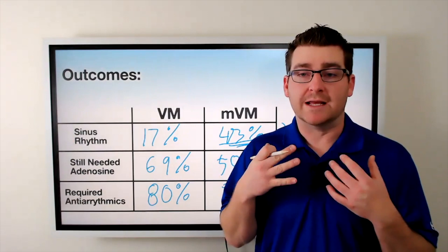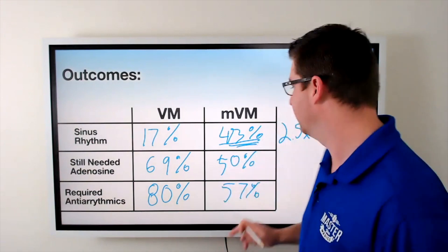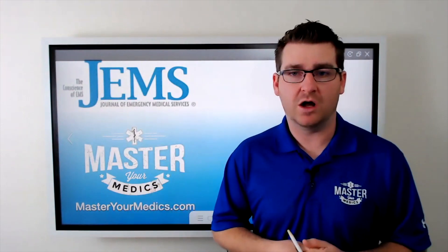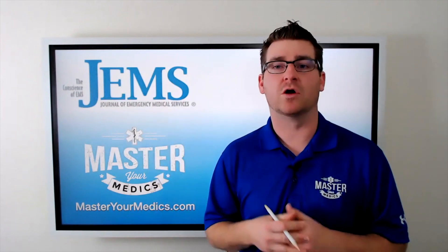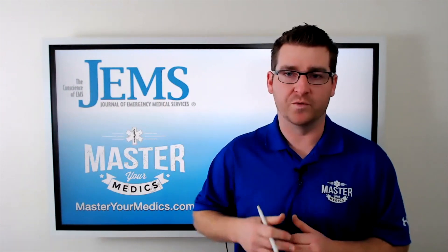It's obvious the modified Valsalva maneuver works, and it works very well. I hope you integrate this into your practice. If you enjoyed this video, please follow us on Facebook, go to MasterYourMedics.com and join us in the membership, and check out GEMS for all the various articles we are publishing videos for. There's some fantastic content on there, and I hope you follow us.